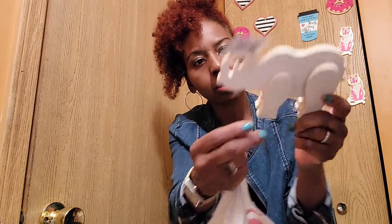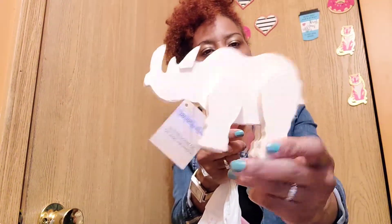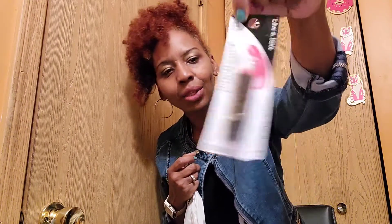Found a cute little rhinoceros Crafter Square kit at Dollar Tree — we're going to paint it and make it cute. I also got Wet and Wild's hot red lipstick — it's the Dollar Tree brand and I love lipsticks.